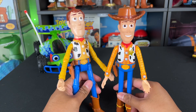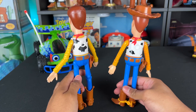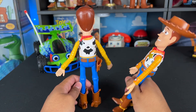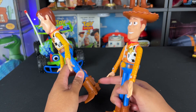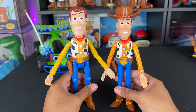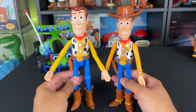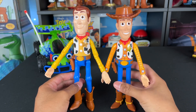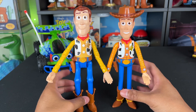It all goes back to personal preference at the end of the day — which Woody do you want? I like both of them. I like the accuracy here on Mattel for the vest; the print looks more accurate to me, but we're missing the yellow on the spurs. Disney Parks has that. So there's pros and cons to both. I think this Mattel one is great for the RC car because he's more bendable. He has no knee articulation so that's kind of hard for him on the RC car, but they're both cool and I love these Woody action figures to go with my RC.